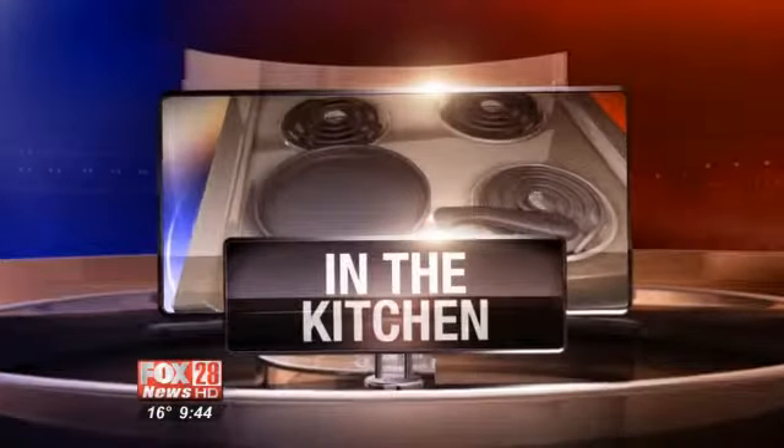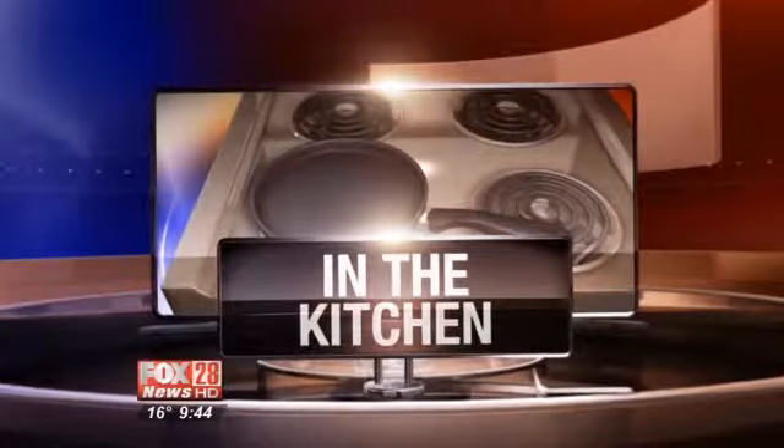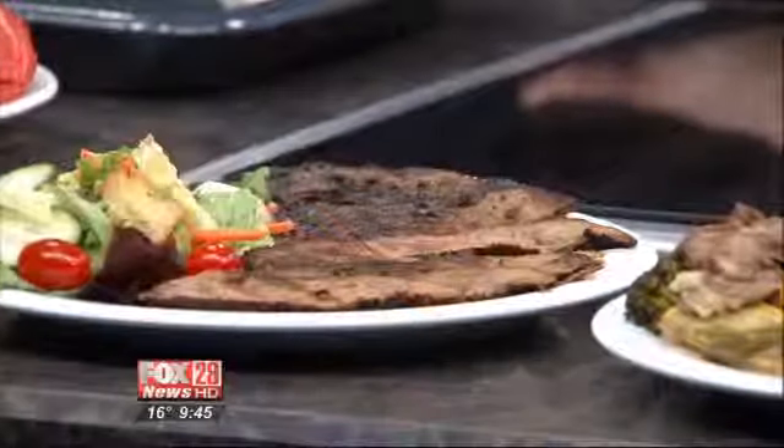We're in the kitchen this morning with Giant Eagle. Chef Kenneth Hunt is here this morning, and he's making — believe it or not — a coffee and maple marinated flank steak. He's here today with Giant Eagle to show us how to do it ourselves.